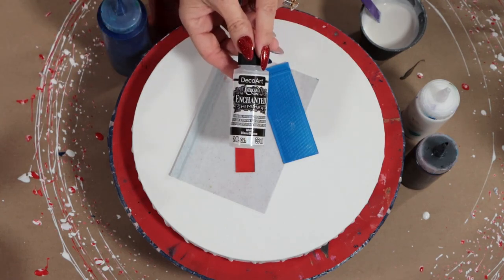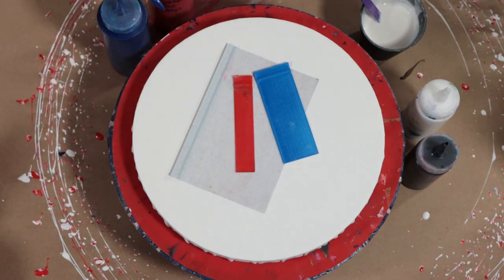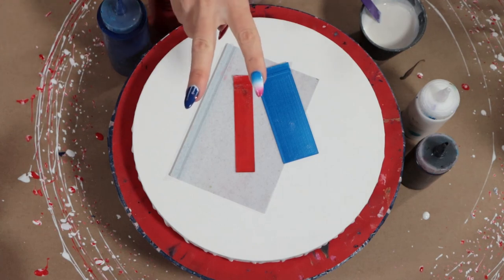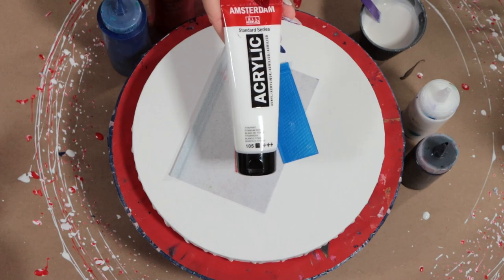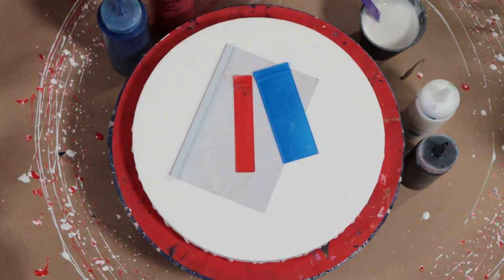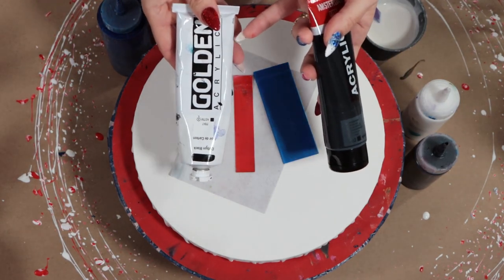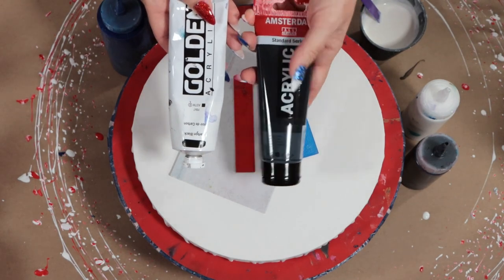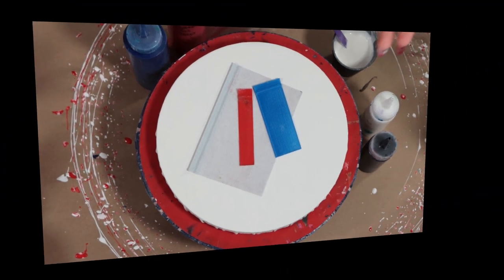For the white, I'm super excited because I haven't used the Enchanted Shimmer White yet. I'll also be using two cell activators: the white cell activator is Titanium White from Amsterdam. For black, I'm not sure which one it is — it's either Golden Carbon Black or Amsterdam Lamp Black. They both work very well, so use whichever you have.